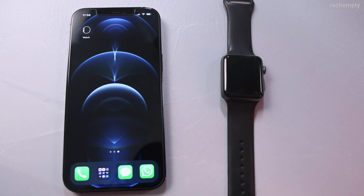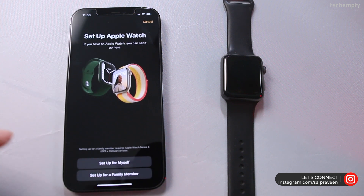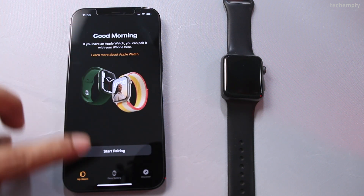When you got a new iPhone and tried to pair it with your old Apple Watch, you will be asked to scan the code or to choose the i-icon on Apple Watch. Unfortunately, we can't do either because the old Apple Watch is still paired with your old iPhone.